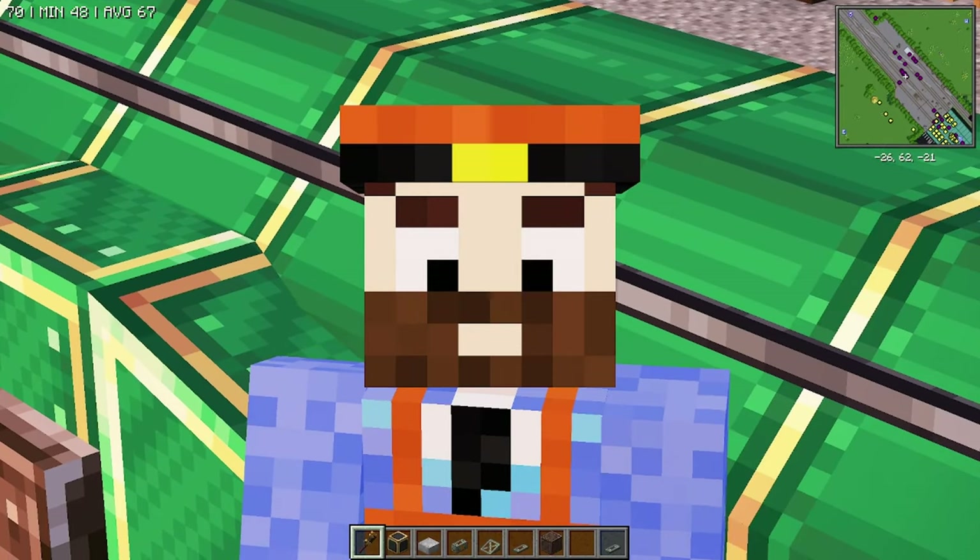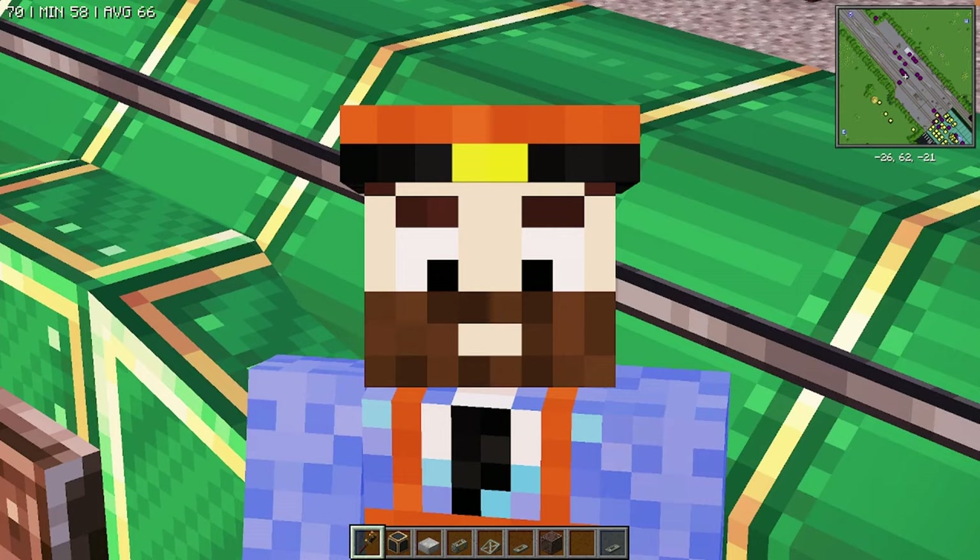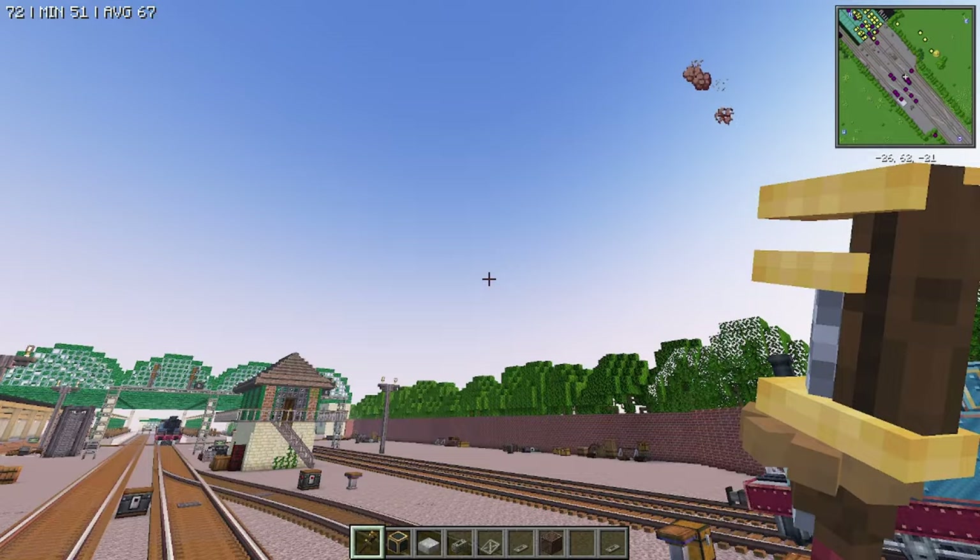Good evening, everybody. My name is Bubby Craft and tonight we're doing something I never thought we'd do. Emily! Let's get started.